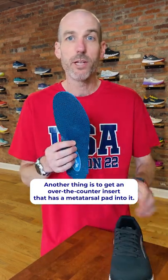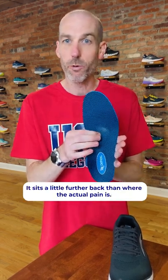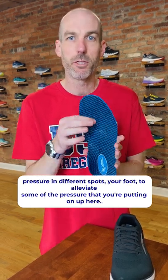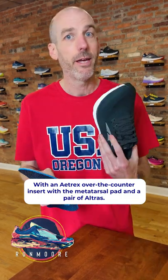Another thing is to get an over-the-counter insert that has a metatarsal pad. This product from Atrex has a little bump designed specifically to help with neuropathy or for anybody who puts a lot of pressure on the ball of their foot. It sits a little further back than where the actual pain is, but it helps disperse weight and puts pressure in different spots of your foot to alleviate pressure on the metatarsal area. It's a great helpful fix for Morton's Neuroma — an Atrex over-the-counter insert with a metatarsal pad and a pair of Ultras.